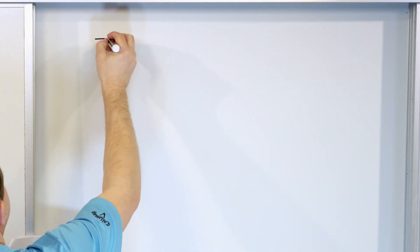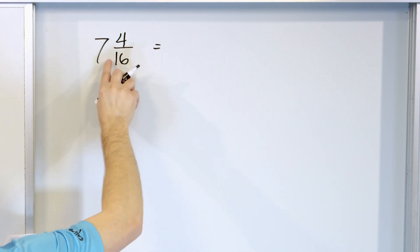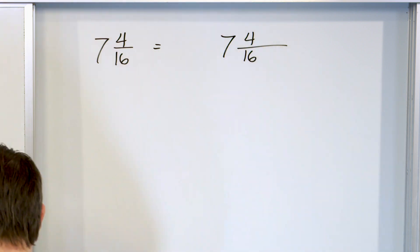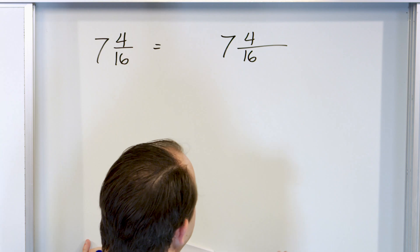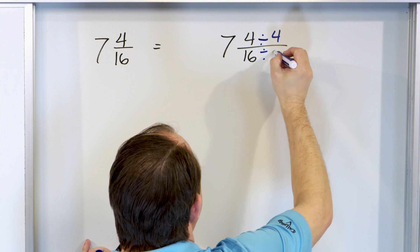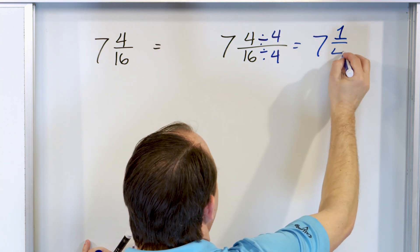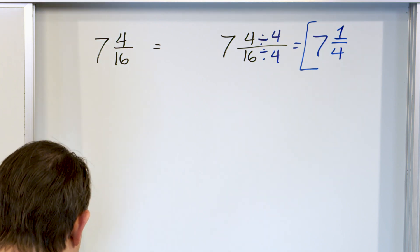The next problem is seven and four sixteenths. There's no improper fraction here, it's a proper fraction. What can I divide top and bottom by? I could divide by two, but I'd have to do the process twice. I can divide by four instead: four divided by four is one, and sixteen divided by four is four. So the answer is seven and one fourth.